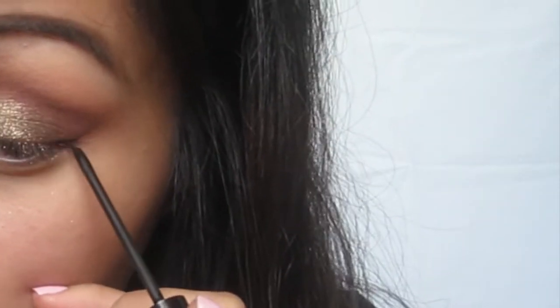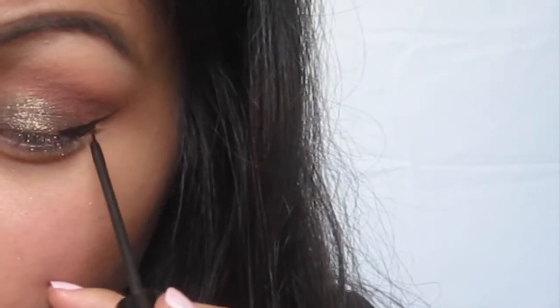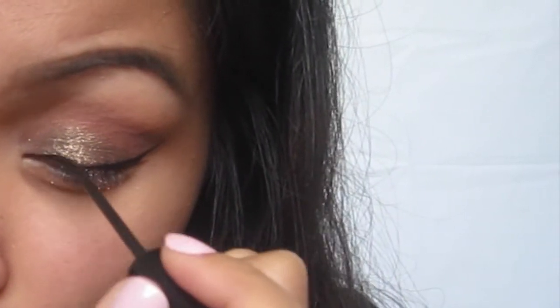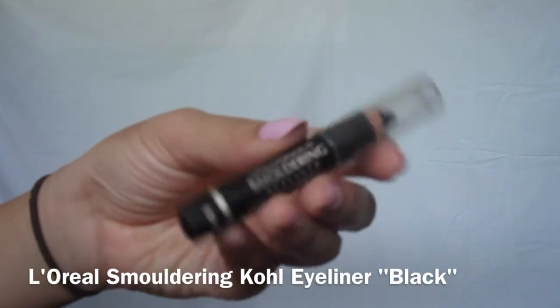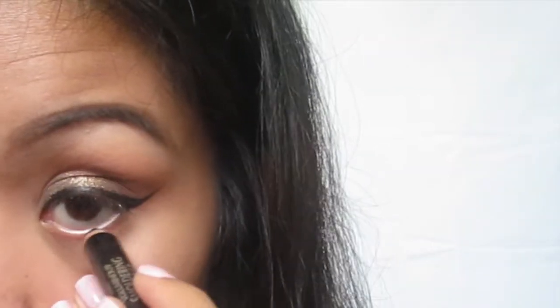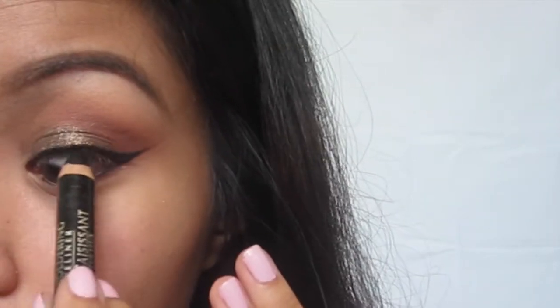Then we're going in with my favorite NYC eyeliner and I'm just going to wing it out. To define my eyes a little more, I'm going to apply this gold eyeliner to my top and bottom waterline.